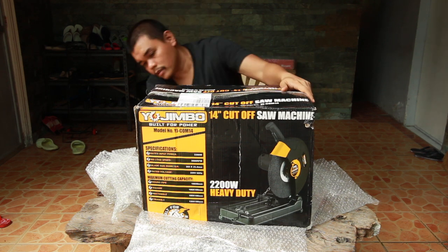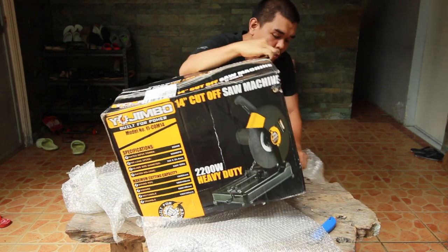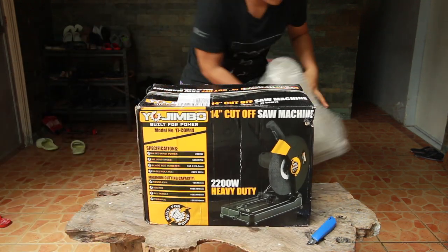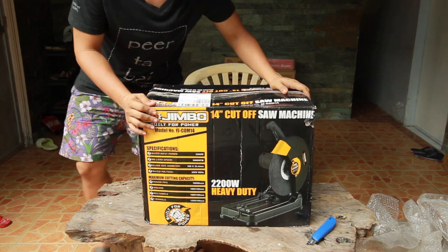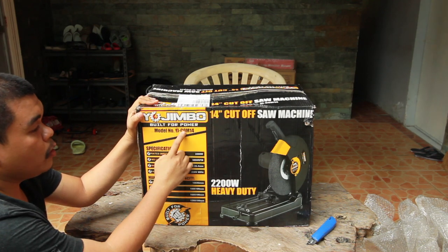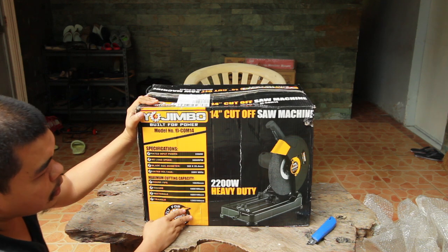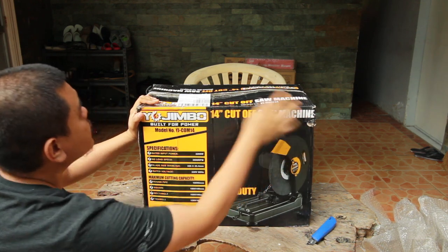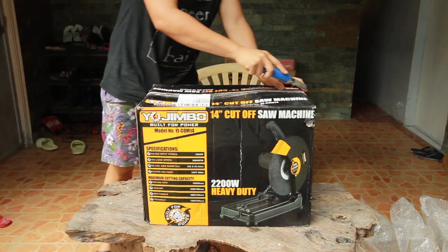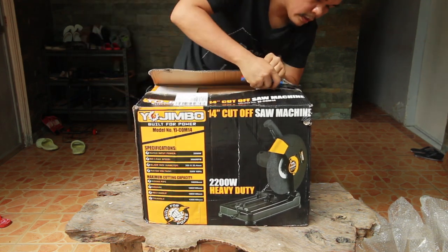Let's unbox what's inside the box. It was well wrapped with bubble wrap — it's heavy. The model is YJCOM 14, and this is the 2200 watts cut-off saw machine. The box is damaged but it's still sealed, so let's try to open it.